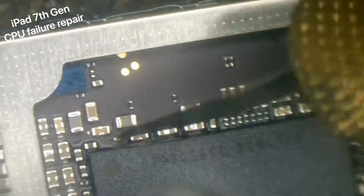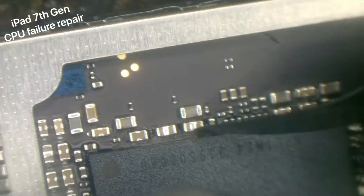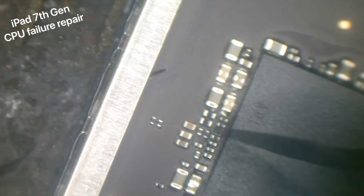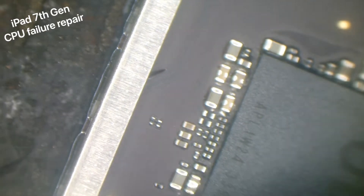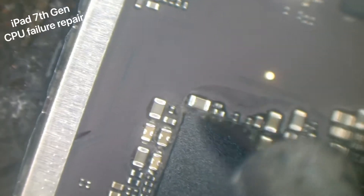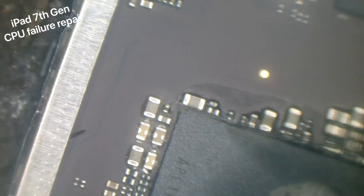Today we're working on an iPad 7th generation, the 10.2, with the notorious CPU failure where I believe it's a dry joint underneath the CPU. Basically what we're going to do is just take the CPU off and reball it.